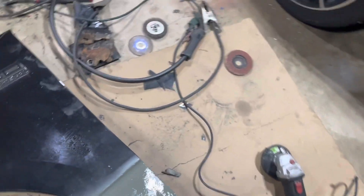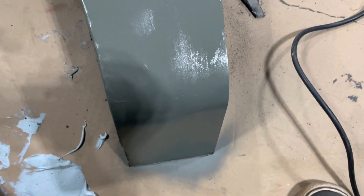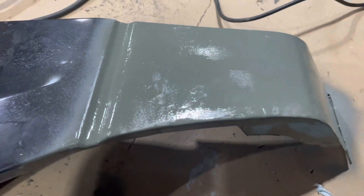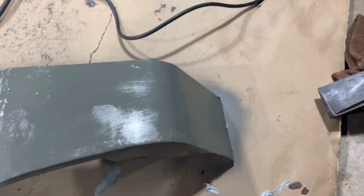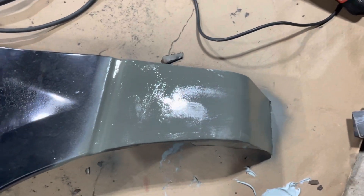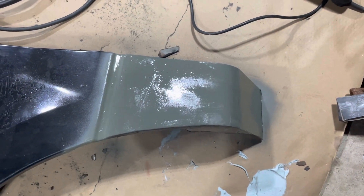All right and we're primed. Not perfect but I think it'll be pretty darn good. I told you I'm not going for perfection — I just want this thing to look half decent. I think with its bolts on the truck it won't look too bad. We'll get this painted, show you the finished product and then we'll get it back on the truck and see how it looks.